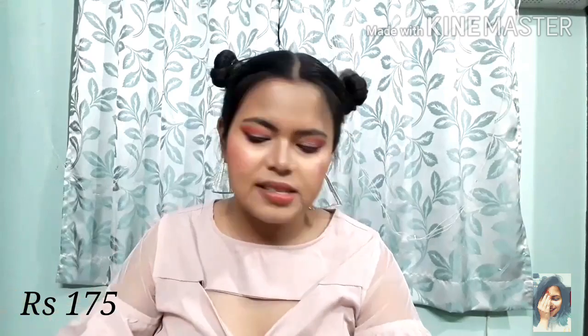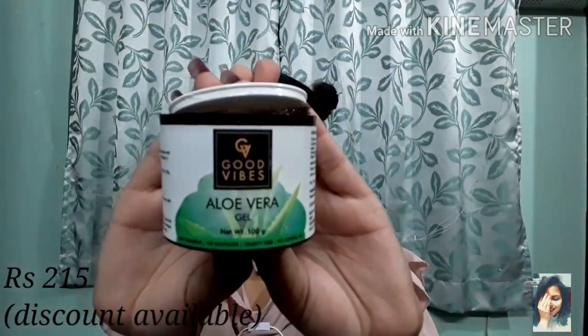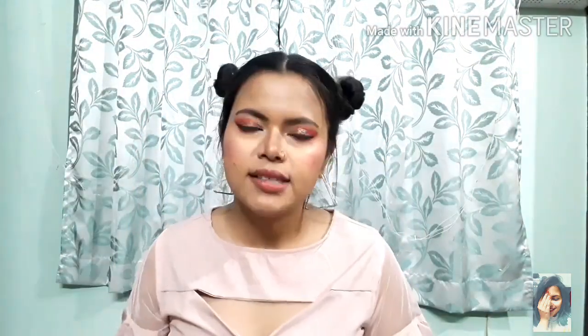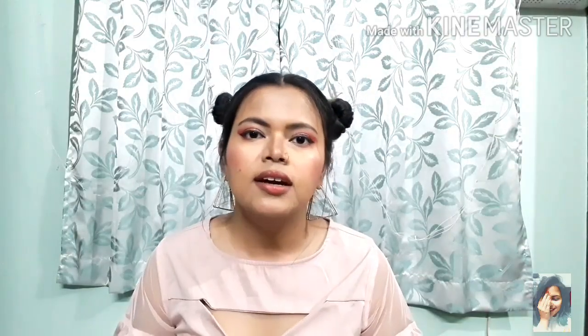The second option is Good Vibes Aloe Vera Gel — everyone will suggest aloe vera gel. Although mine has broken down, I can still suggest these two gels. You can pair them with primer and BB cream.